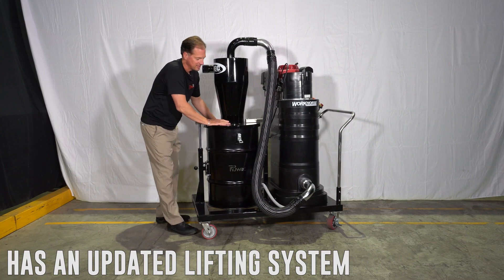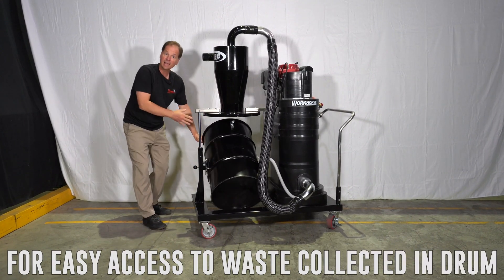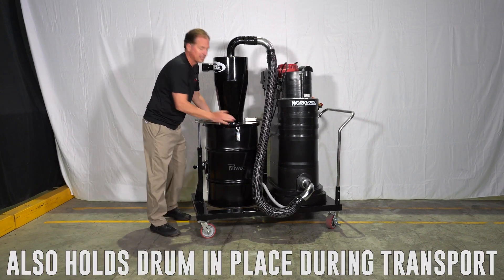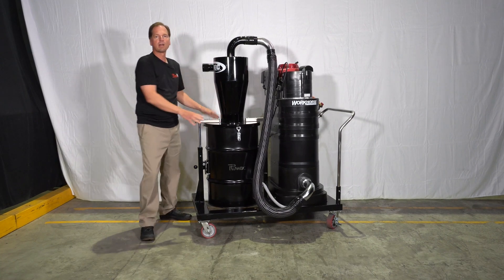This has an onboard lifting system. The onboard lifting system is going to let you lift the drum up so you can access that bag for emptying. It also acts to hold the drum in place for transport, keeping it from moving around in the truck.